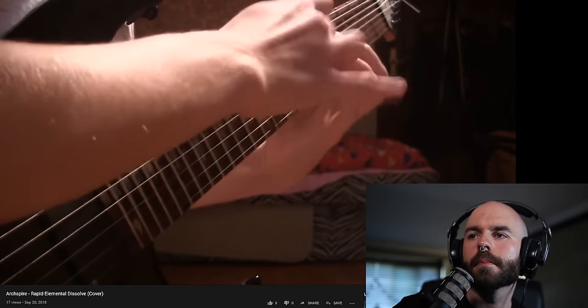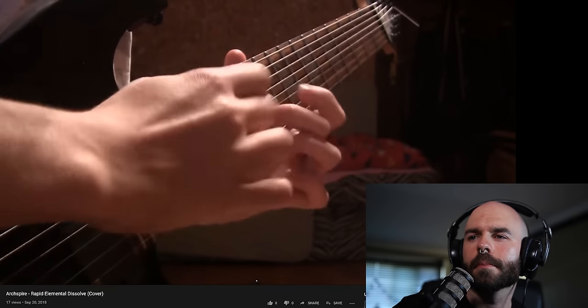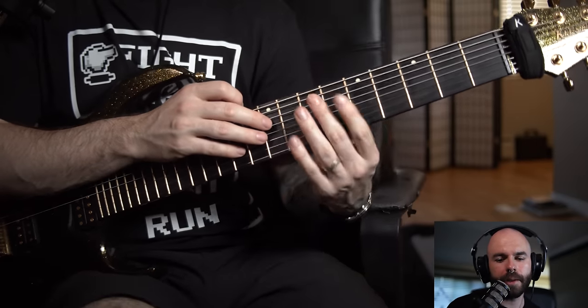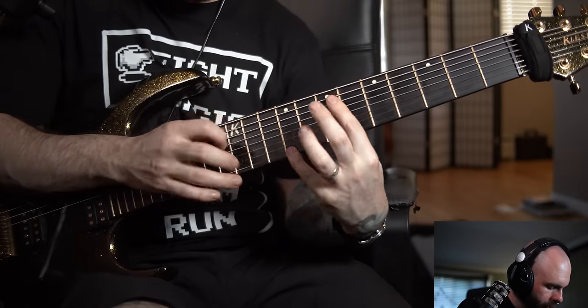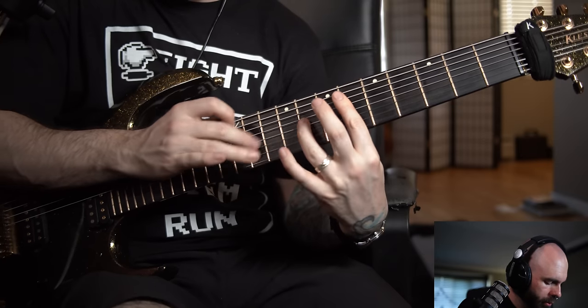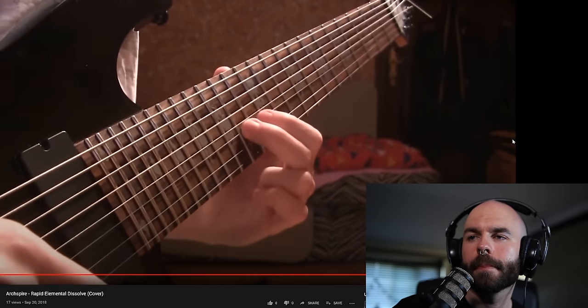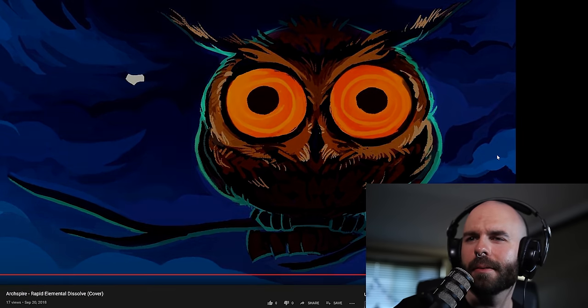Let's see how he does the solos. That one is like a triplet tapping thing — getting a bit more mileage out of the arpeggio by adding in an extra left-hand hammer-on from nowhere before you play the right-hand note. Why is there an owl there? Why did the song stop? Thank you for the video, Arnold. I would love to hear more of your guitar next time, dude.